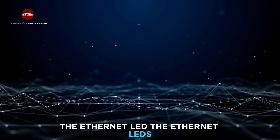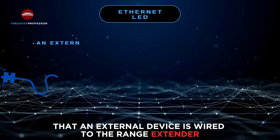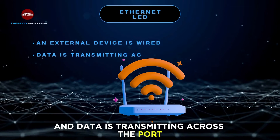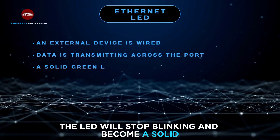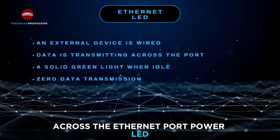The Ethernet LED. The Ethernet LED's green blinking indicates that an external device is wired to the range extender via the Ethernet port and data is transmitting across the port. The LED will stop blinking and become a solid green light when the connection is idle and there's zero data transmission across the Ethernet port.